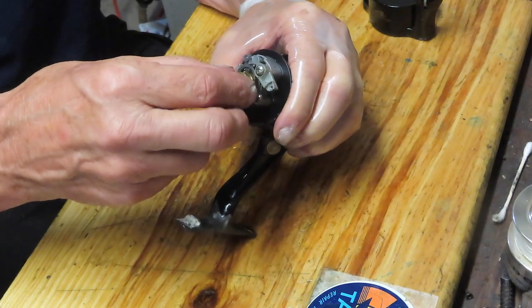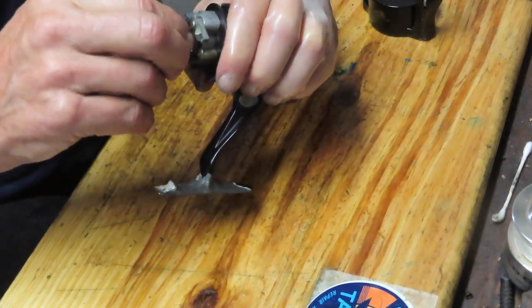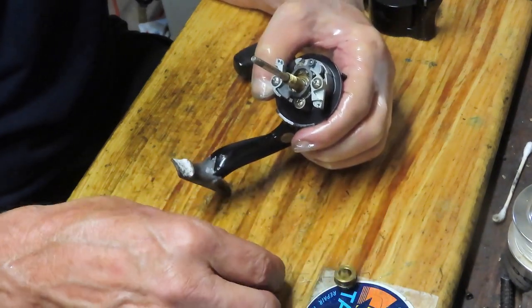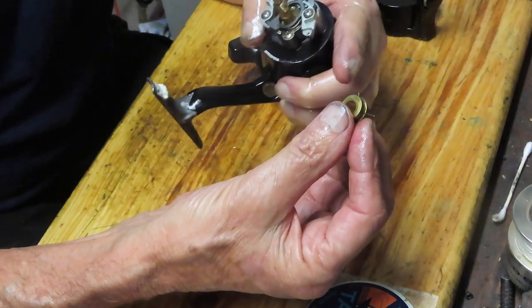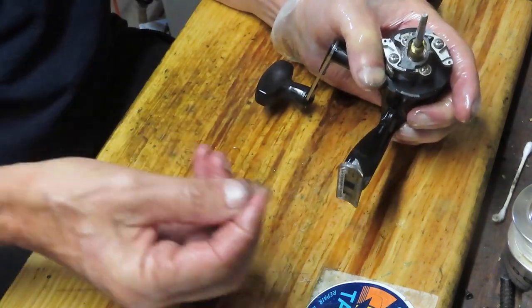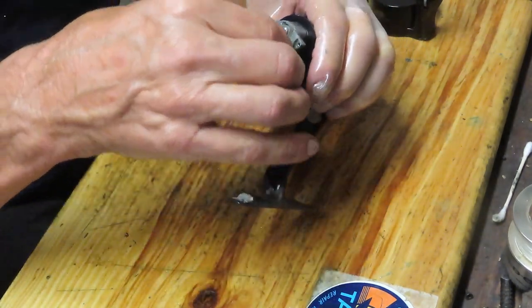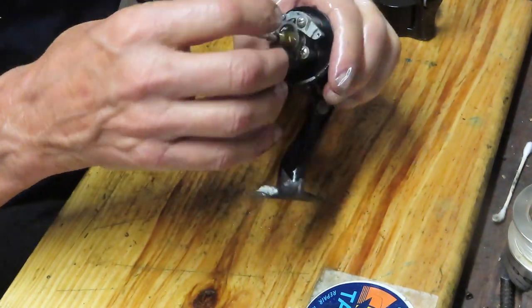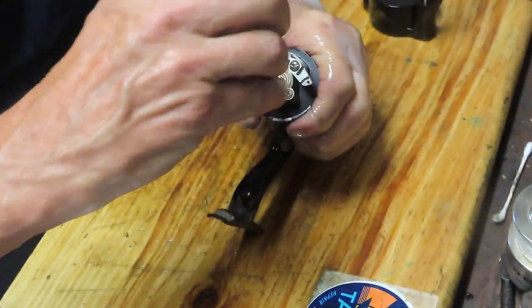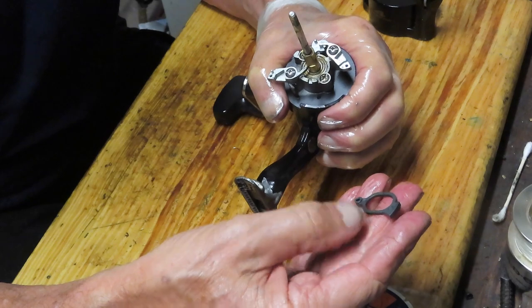We're going to remove that eccentric spring now, pulling it up and off. It's always good to notice the positioning of those two wings off to the side. There's a little silver washer and another one that goes on top of that, then some kind of plastic coupling. This is a good place to take pictures, because if you don't, you take that piece off and wonder how it went — it's easy to get confused.